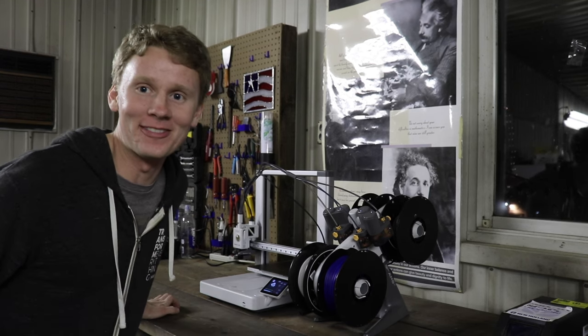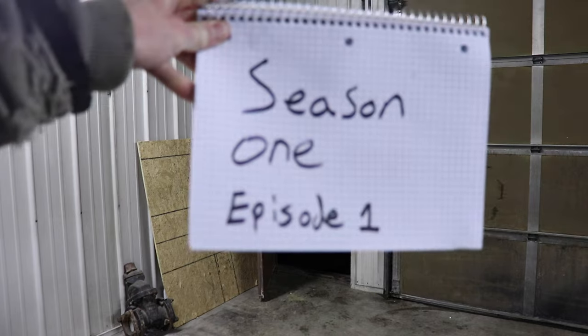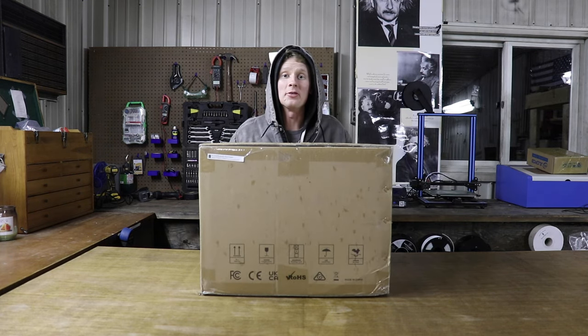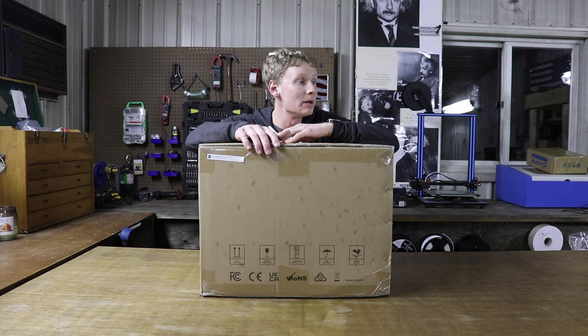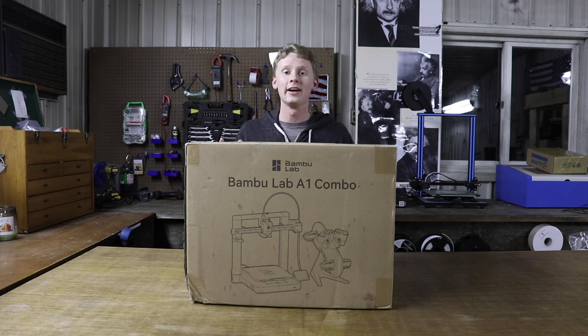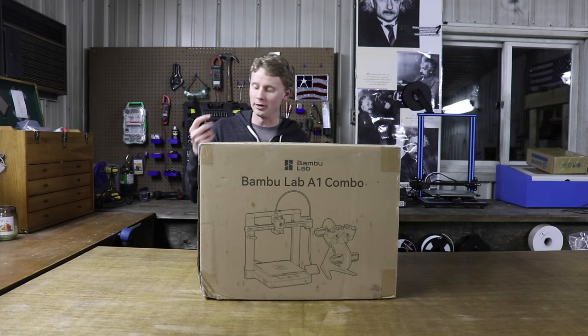I love how it makes music that makes me happy. This is the Bambu Lab A1 — and not only did I get the Bambu Lab A1, I got the Bambu Lab A1 Combo. Let's get it open.